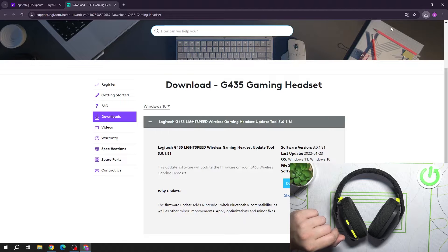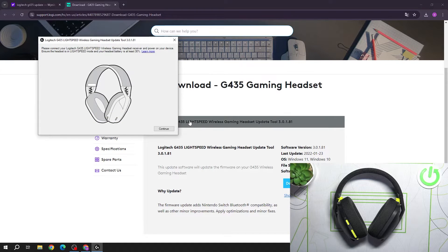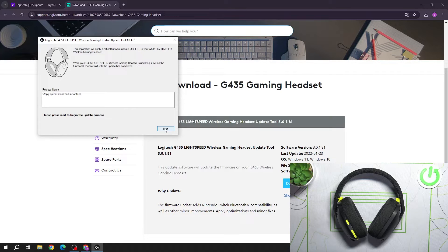Now install it. Make sure that the battery level is at least 30% and connect via the receiver. Confirm, and it's done.